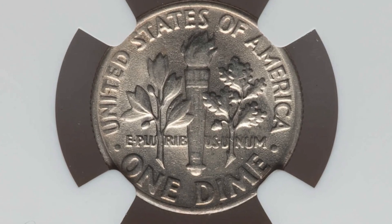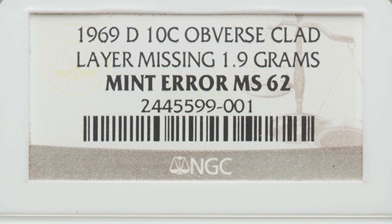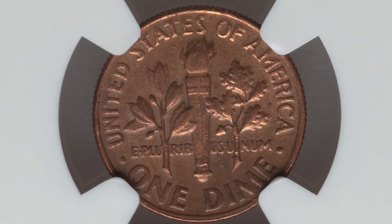Here is a missing clad layer error. On the reverse, this dime looks very normal, but on the obverse you can see the inner copper layer because the outer clad layer is missing. Graded at Mint State 62 by NGC, it sold for around $50. The next coin is the opposite — a 1969-D missing the reverse clad layer. The front looks normal but the reverse is bare copper, and it sold for around $85. Always check both sides of your coins.